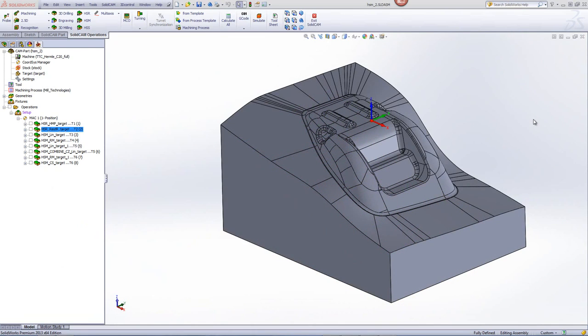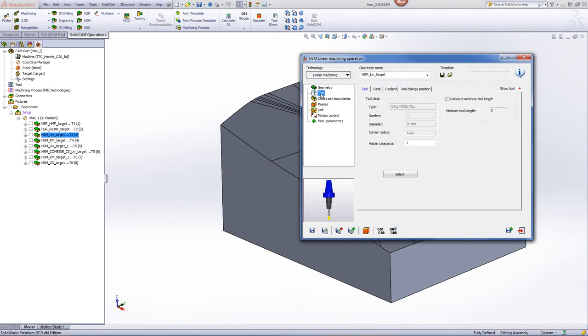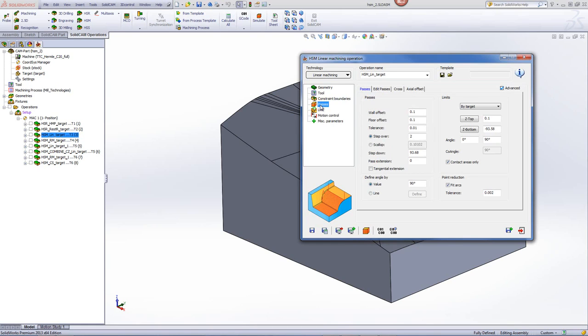Next, we'll be doing a semi-finished operation before the finish, allowing for the finish to have less pressure on it, and also to allow for a better finish on the part itself. We'll be using the option of HSM linear machining. The tool in this particular case will be a 10mm ball mill, and I've also activated the applied fillet options for the part. If I go into the passes, you'll see that we'll be leaving 0.1mm on the part for the finish, with a step over of every 2mm.